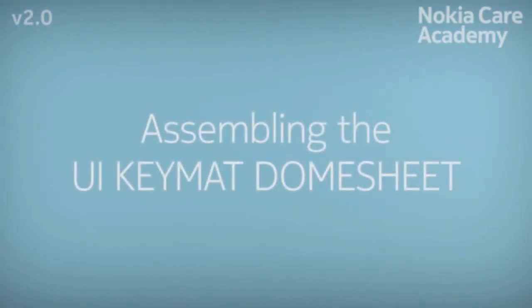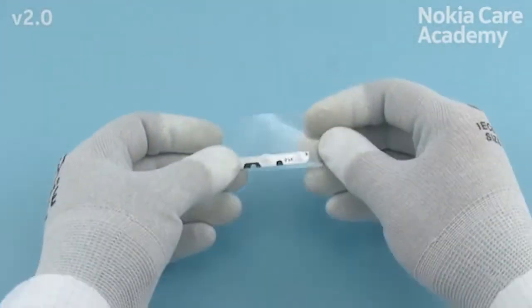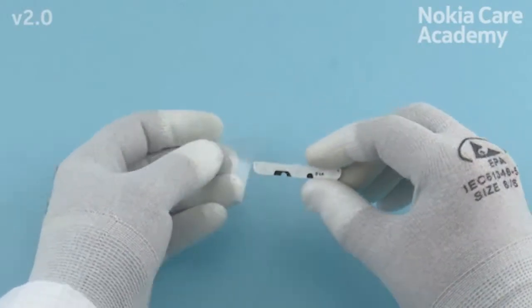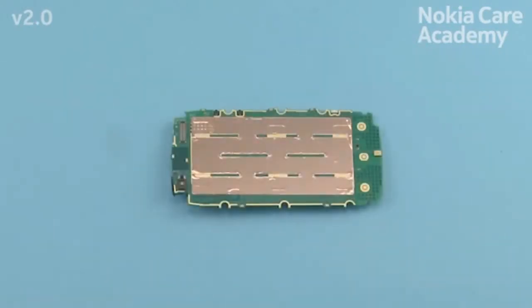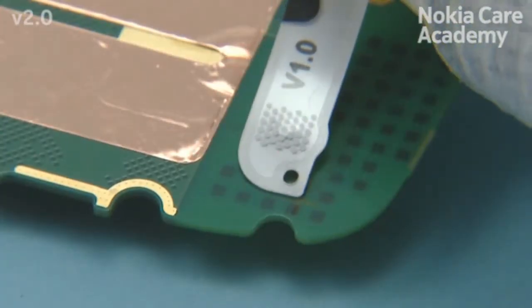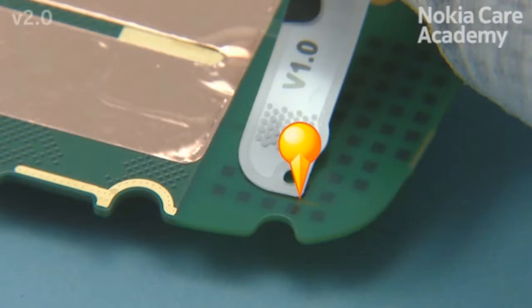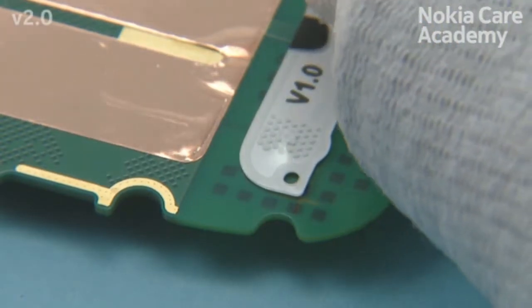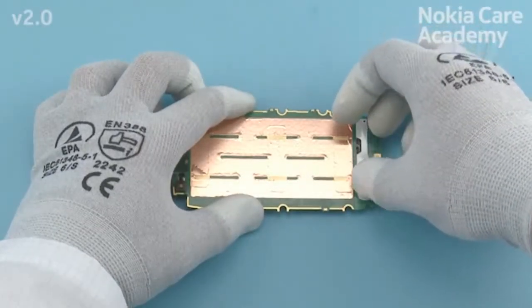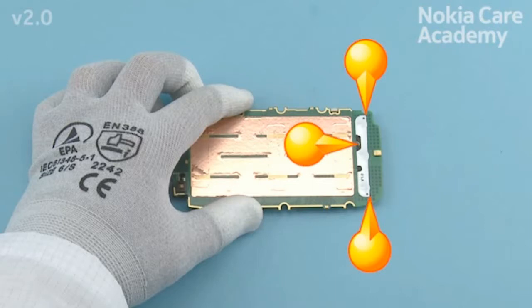Assembling the UI key matte dome sheet. Remove the UI key matte dome sheet protective film. Place the UI key matte dome sheet to the engine board. Align the UI key matte dome sheet with the corner markings. Press the UI key matte dome sheet gently and check that it is aligned correctly.